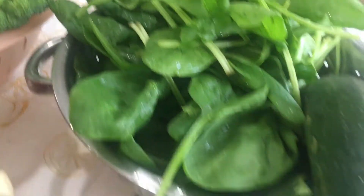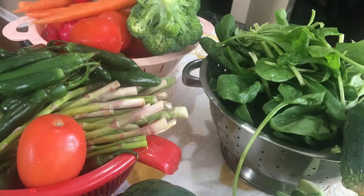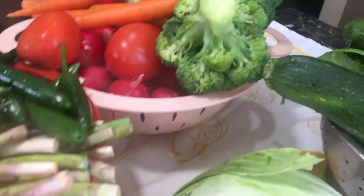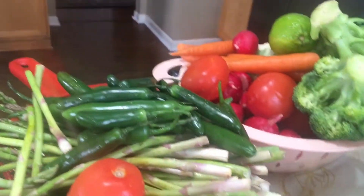After washing, I leave them in a dryer for about 30 minutes to one hour so they stay nice and dry. I also use a paper towel or a clean washcloth to dry them further so they stay fresh for the whole week.